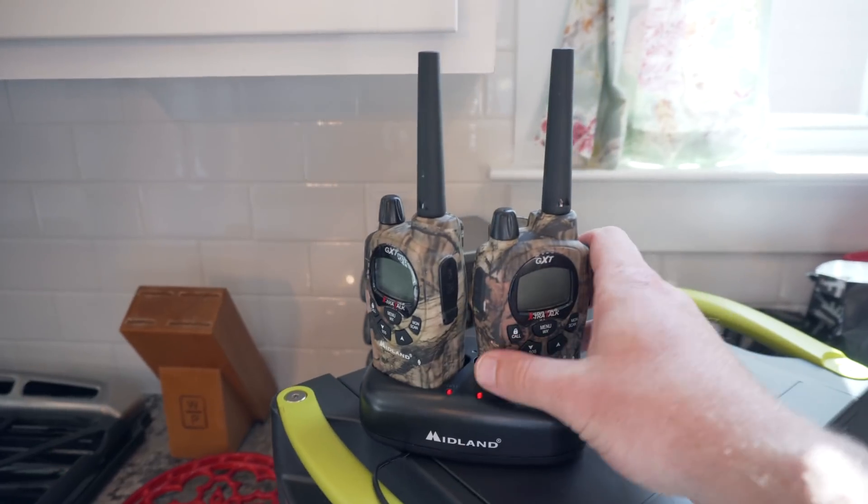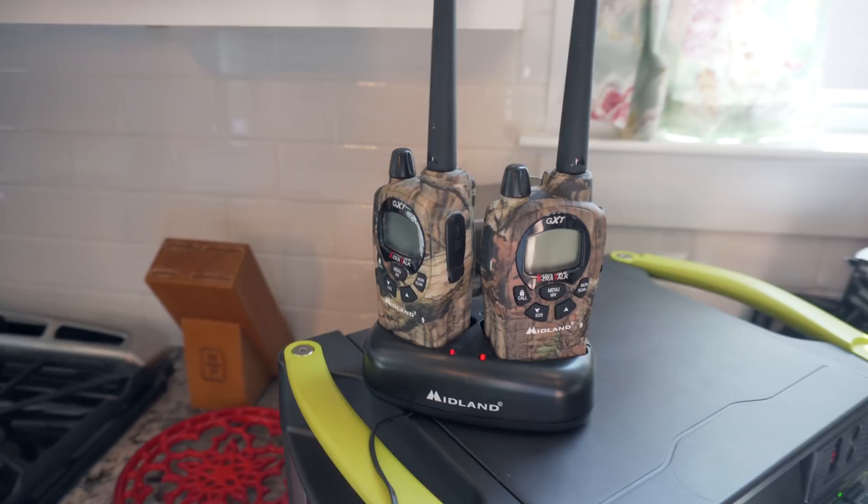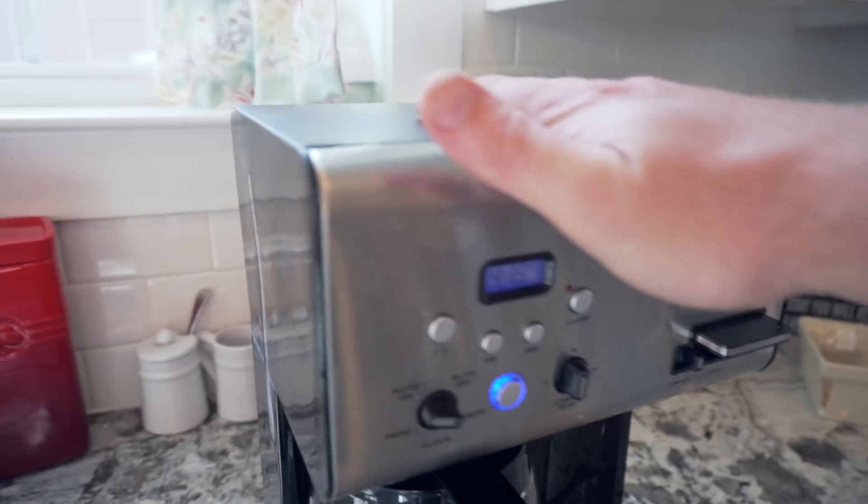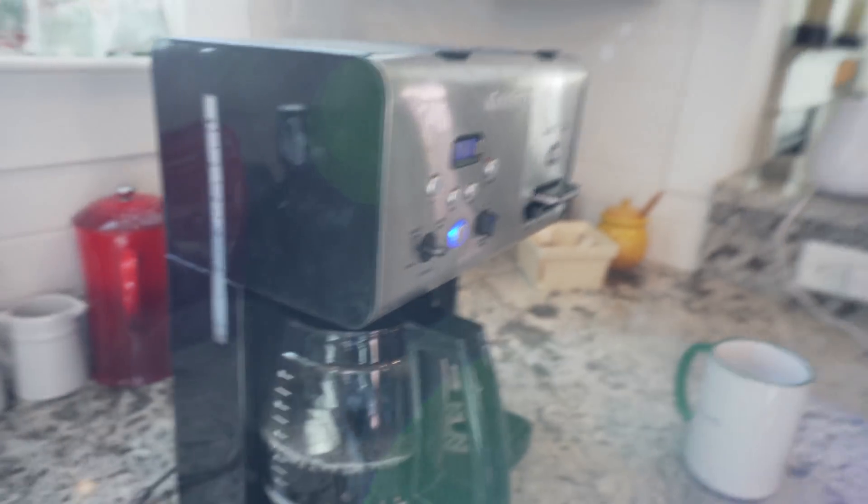That's the sound of the fans that kick in when it's outputting a certain amount of watts. That is as loud as it gets. You can definitely hear it — it's not totally silent like Goal Zero advertises — but compared to an actual gas generator it's pretty darn quiet. While it's running I'd typically be charging my two-way radios, cell phones, iPads, and all that kind of stuff during a power outage. And depending on what you're trying to power, I think the unit gives you plenty. The fans just turned off, meaning it's done with its big power draw, so we're good to go.